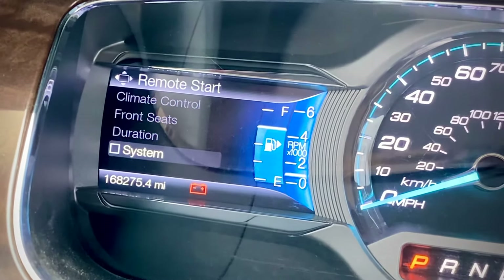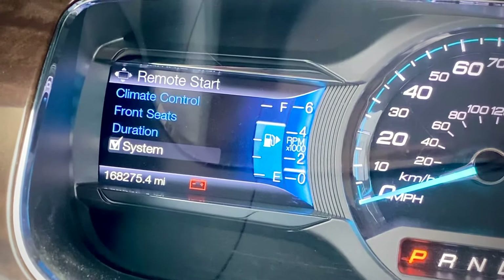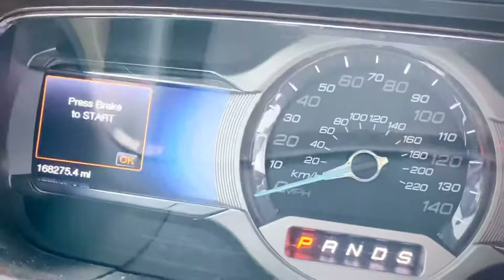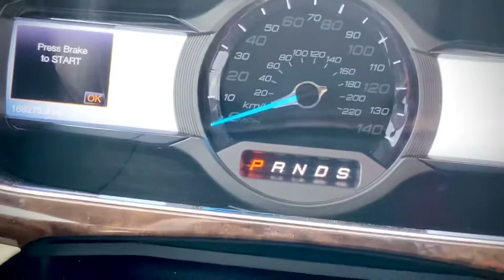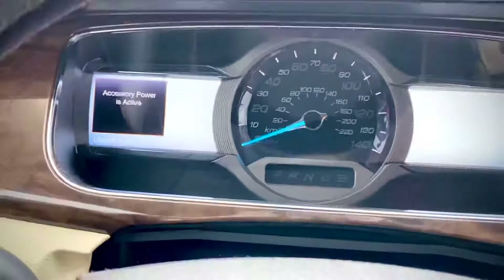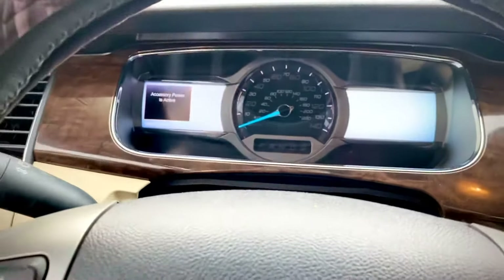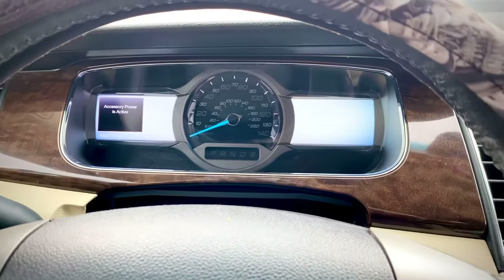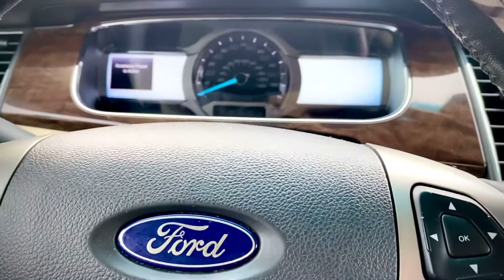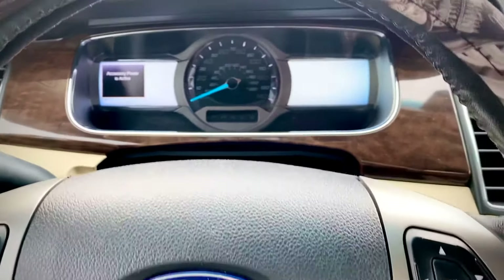Make sure the system is active. With that being said, the next thing you have to do is get into the vehicle, open the door and shut it, and make sure all the doors, the hood, and the trunk are all closed and latched.